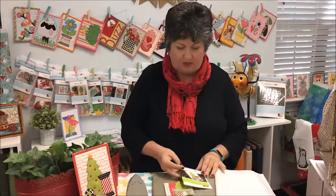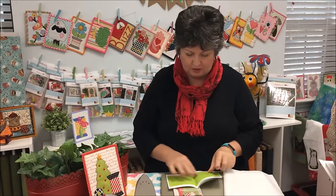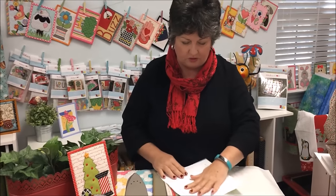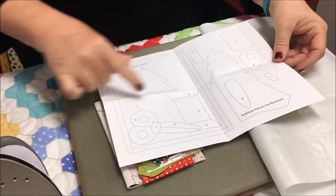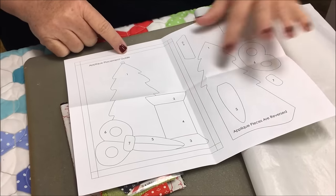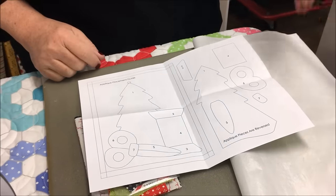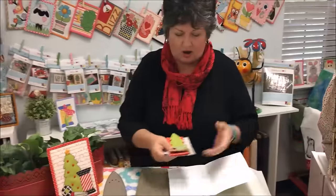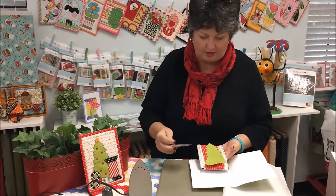So what you get in your kit is your pattern. The first thing you want to do is open up your pattern, read the instructions — that's always good. Inside you have the placement guide right here, the appliqué placement guide, and over here you have the pieces drawn in reverse in case you want to make it again. With our kit we have all the pieces pre-cut and pre-fused with Heat and Bond Light.